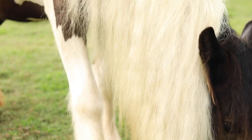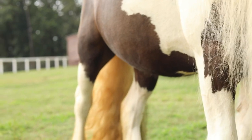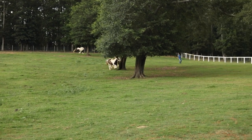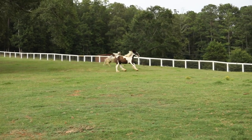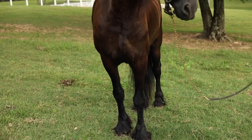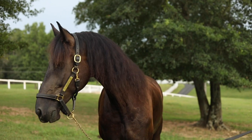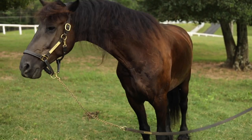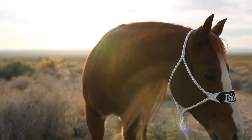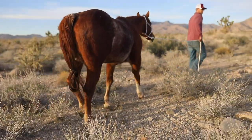Clean your saddle pads in whichever way is best for that pad. Some pads have a neoprene liner you can just spray off, some are wool, some are a fluffy sheepskin type, some are a matted wool. The manufacturer usually has recommendations. Some we use curry combs on, some I blow off with a heavy-duty blower. If you're riding multiple horses a day, get more pads so you're not putting a sweaty pad back on a different horse.